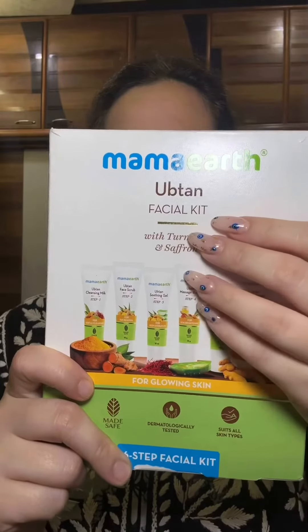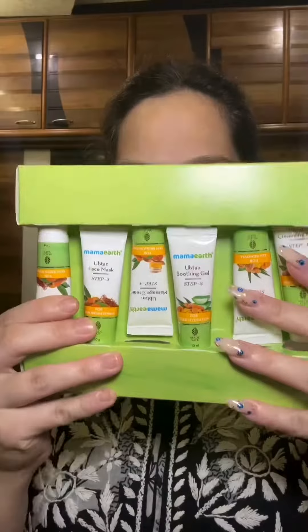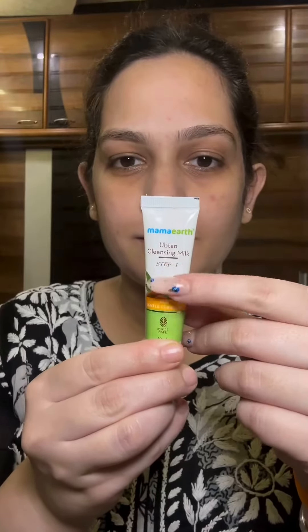If you are looking for a budget-friendly facial kit that will also give you a golden glow, then you came to the right place. Hello and welcome to Beauty Brainers. Today I am going to talk about the Mamaearth Ubtan facial kit. It comes in different variants and I am using the Ubtan one. It is a simple 6-step facial kit that will moisturize as well as brighten up your skin.